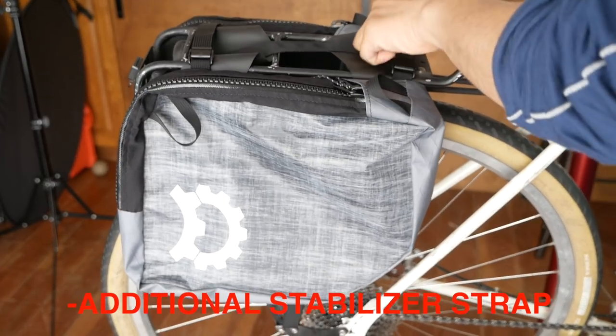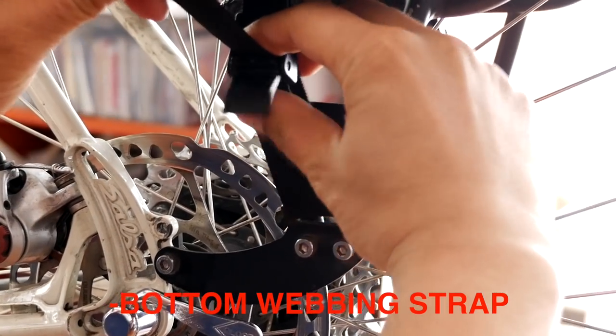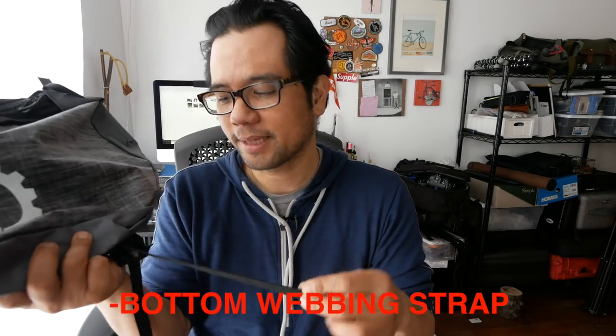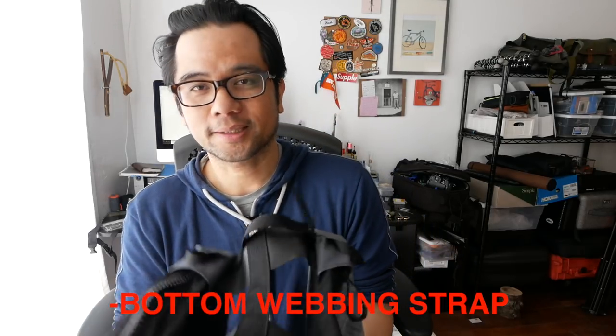One dislike I had is that I wish there was some kind of Velcro strap that goes from this transverse part directly to the rack, which would really prevent any forward and aft movement. As it is, if you take the time to really cinch things down it shouldn't move forward and backwards, but it would be nice if there was just one additional Velcro strap that really locks that down. Another slight dislike is with the webbing straps on the bottom. I do wish that this bottom webbing strap had some elasticity to it, just so that tension would constantly keep the bags in place.